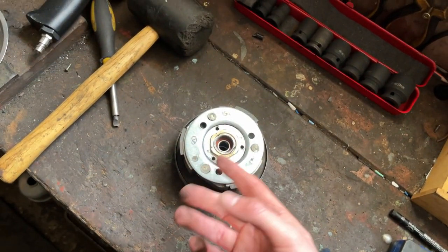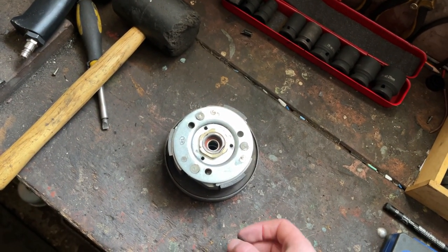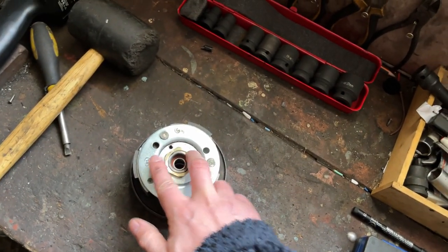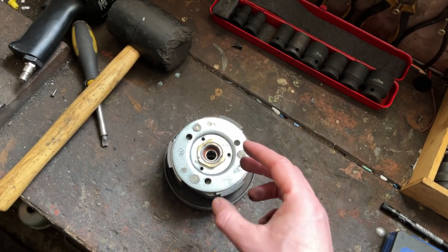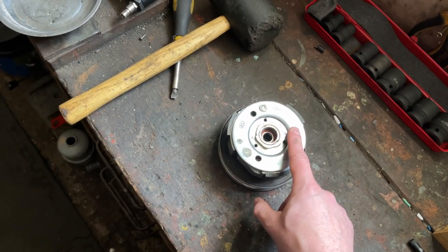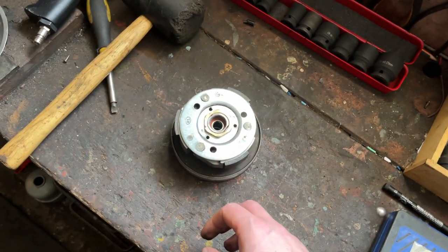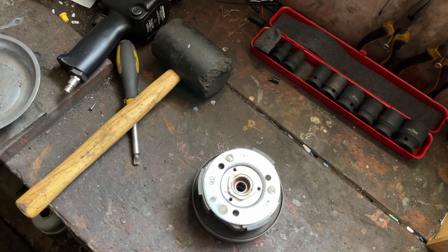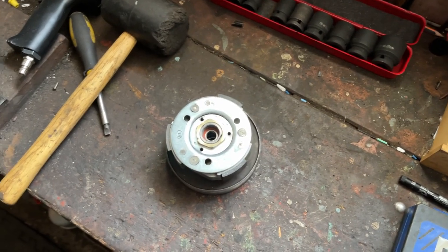Otherwise, if it's operating absolutely fine and you've put performance parts on but it feels like it's engaging fine, just leave it alone. It's one of those things you only really need to do if you're actually having problems. If you put springs in that are too thick or too strong you're going to be revving way too high before it engages, which will also cause problems. It's a bit of a fine balance — but if it's already right, leave it alone.